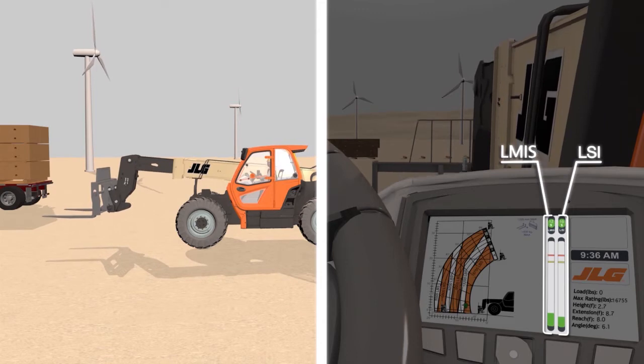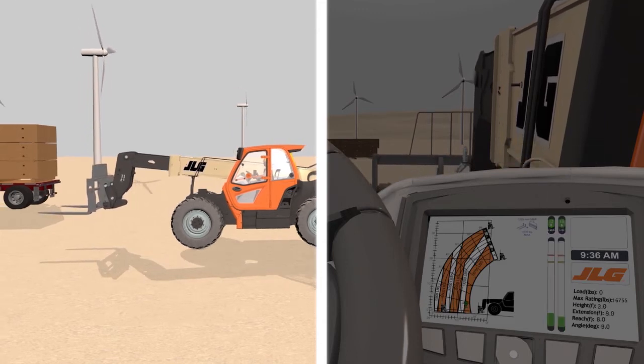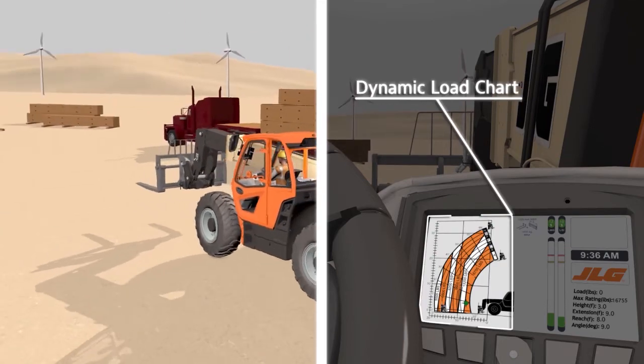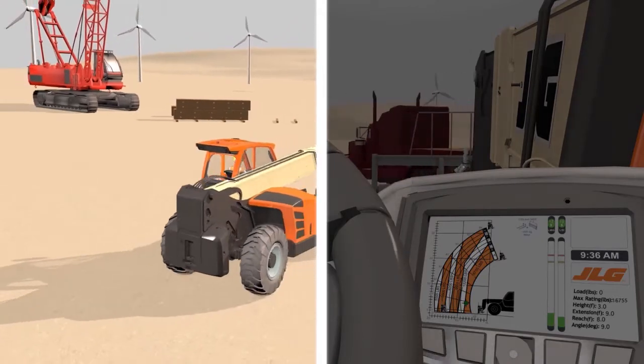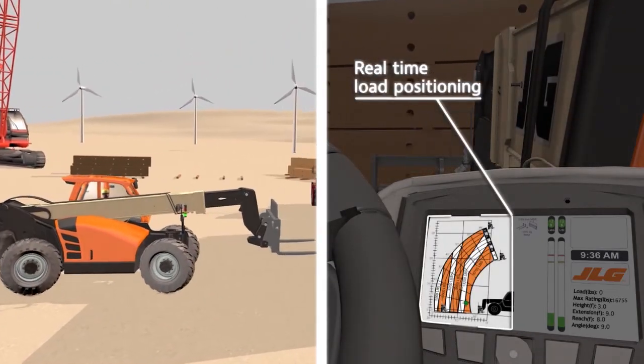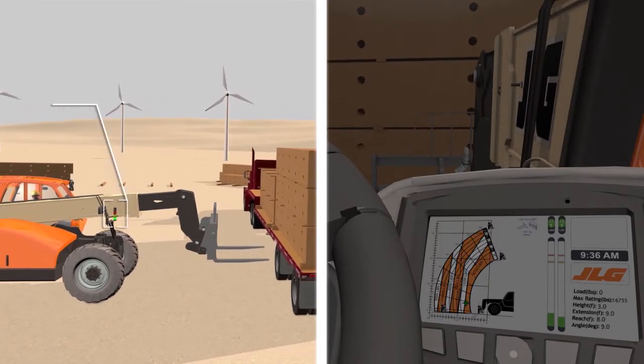LMIS graphically depicts the location of the load within the capacity chart, provides an indication of load position to the operator, and assists the operator in navigating the boundaries of the chart. A lighted external indicator alerts the operator and bystanders of capacity chart compliance.